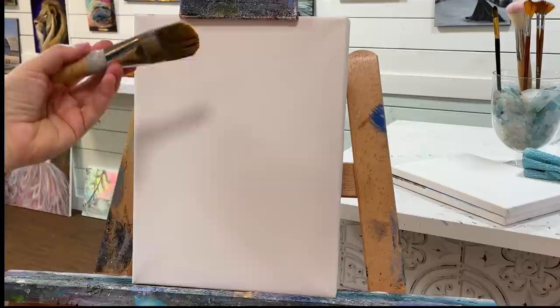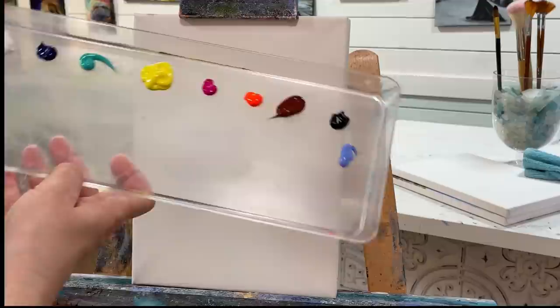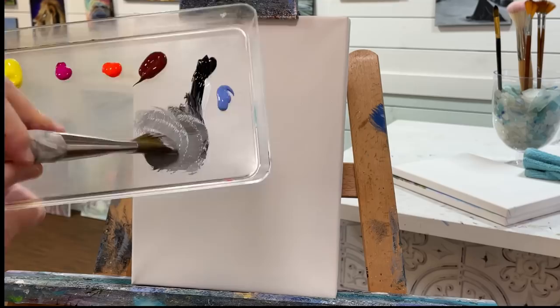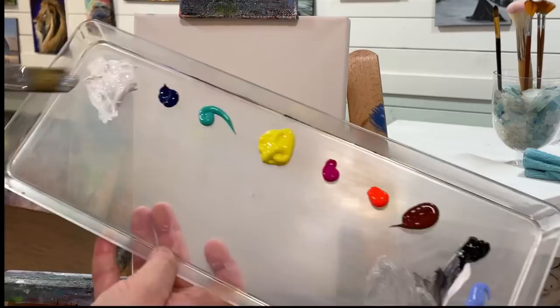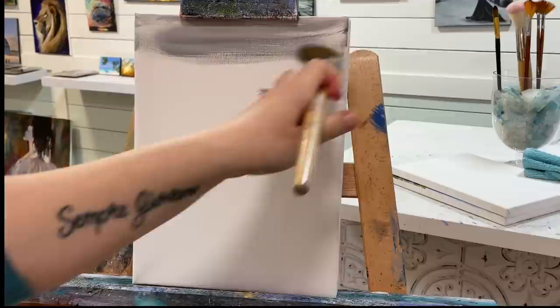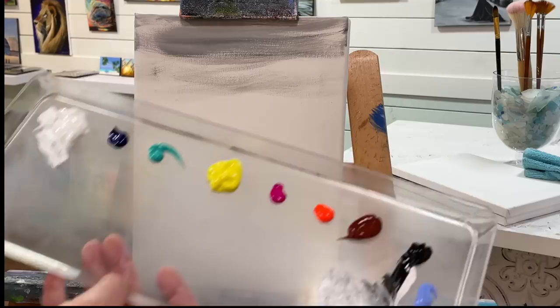To work on the background I'm going to use my number 30 filbert brush — you can use a flat brush as well, it doesn't really matter. I'm going to get it a little bit wet and take a little bit of black and white to create gray. I'm going to make it even a little bit lighter than that because acrylic dries darker, so I want to prevent it from drying too dark by adding more white. I'll start coming in with the background using long sweeping strokes, then shorter little scoops.